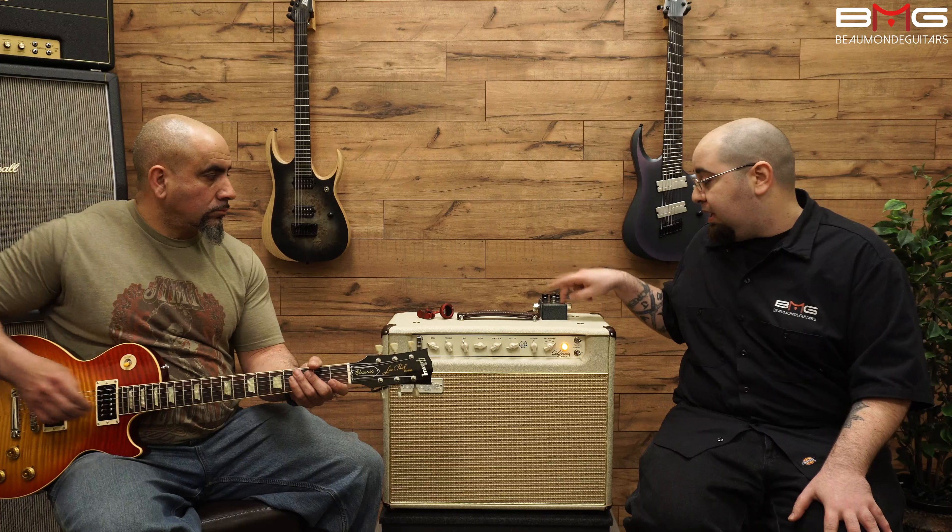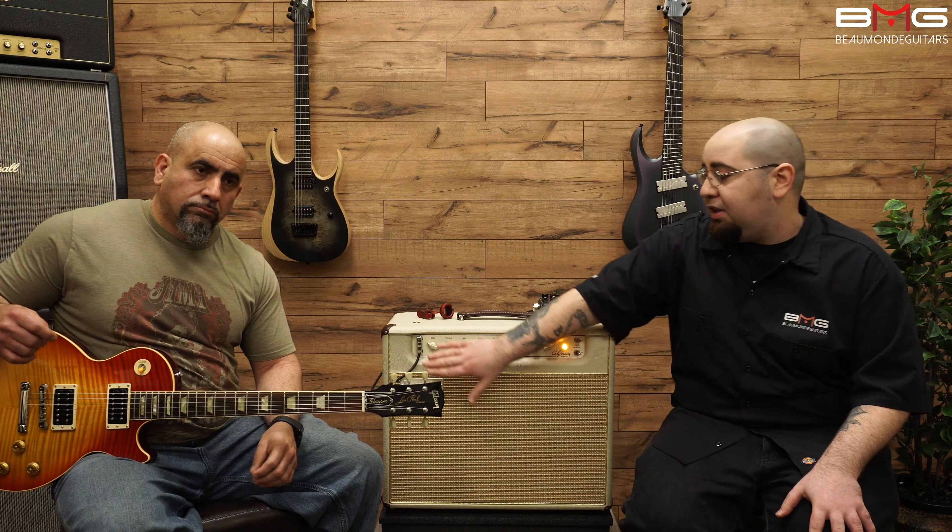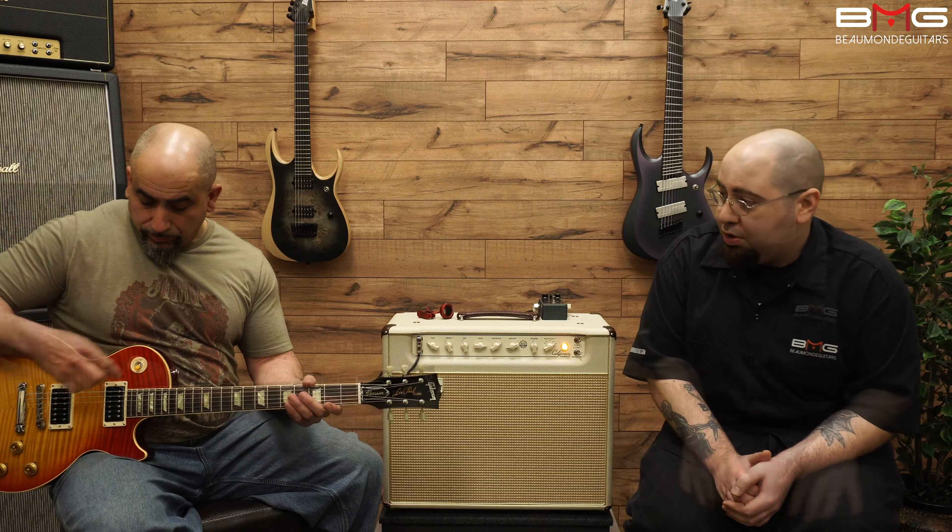We're going to give you a couple of sound samples right now. Frank's going to be playing through a Les Paul and at some point we're going to be kicking on the Mesa Grid Slammer to show you just how finely tuned these two inputs are to take some of your favorite pedals. Frank, let's hear what this thing can do.